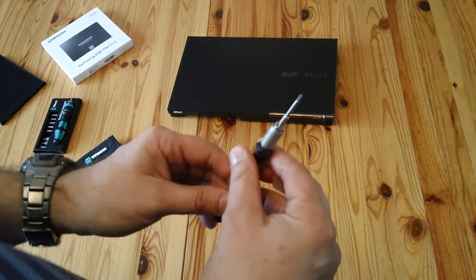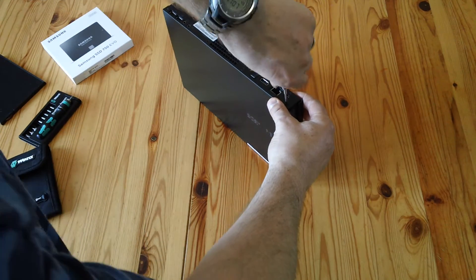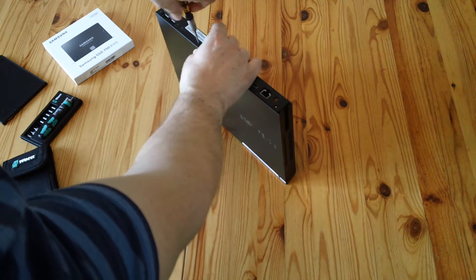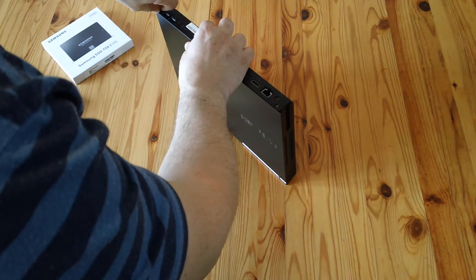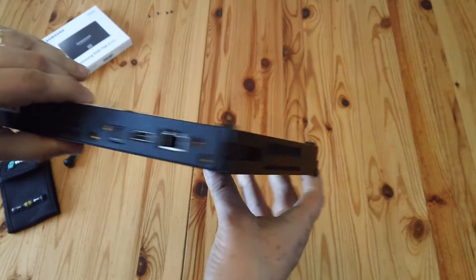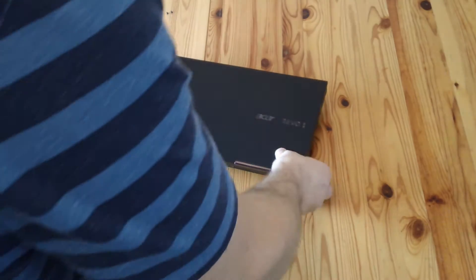You will need a 2mm hex bit screwdriver. On the back we have one, two, three, four - very flush 2mm hex screws. Now the tricky bit: down the sides there are no screws, and there are also no screws at the front. The top comes off after undoing those back screws, but then you have to release the clips on the side - you will probably break them, but it doesn't matter.